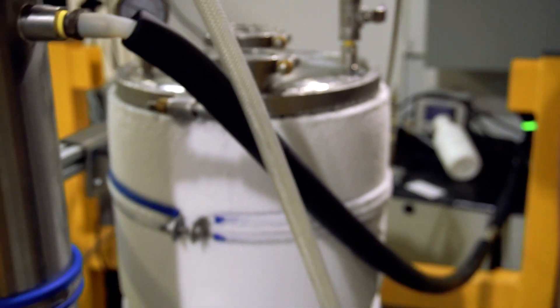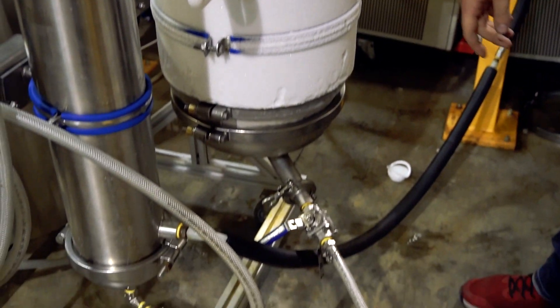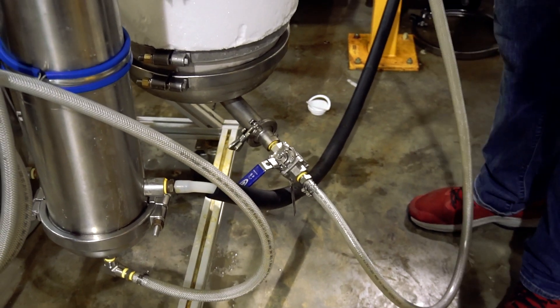Now that we have our filter pressurized, I'm going to open up this drain valve and we're going to see the material start to go through this hose into the top of our shotgun condenser.